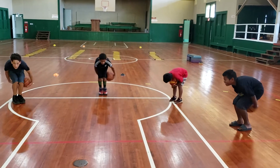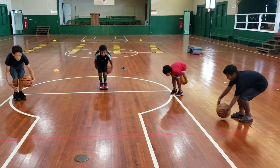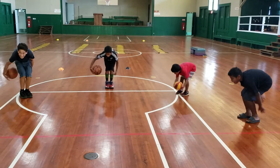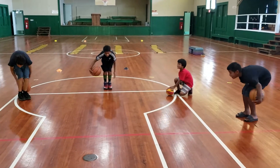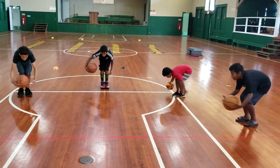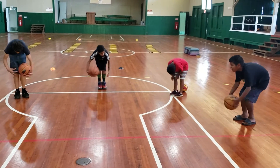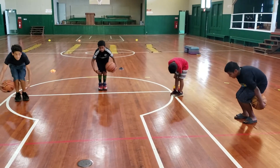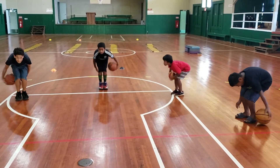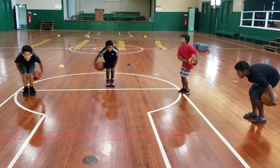You guys should be practicing this when I'm not around — it shouldn't burn that much. Reverse direction. You want to hold this position. Get down, get in your legs, get in your thighs — make them burn when you do your dribbling and ball handling. Come on, stay down. Get your butt down, hips down, looking forward, chest proud. We're able to play defense.